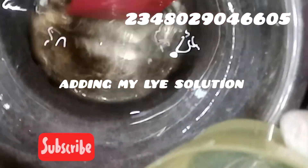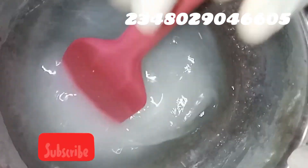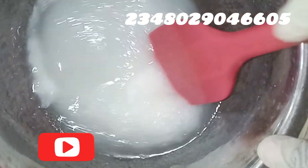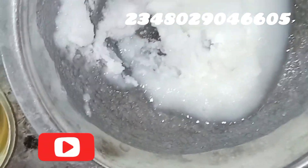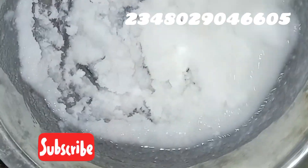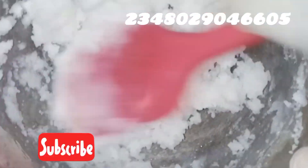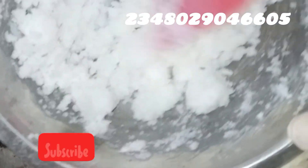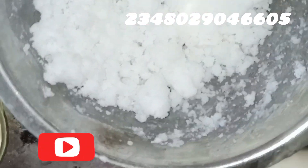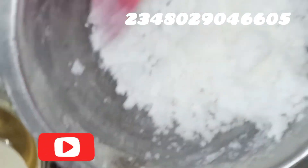I'm now adding my lye solution. Everything about how I made the lye solution will be in the description box. Look at me stirring the lye solution into my coconut oil mixture to make the soap base. When you get to this point, please don't be afraid and don't feel your soap has gone bad — this is where the magic begins.